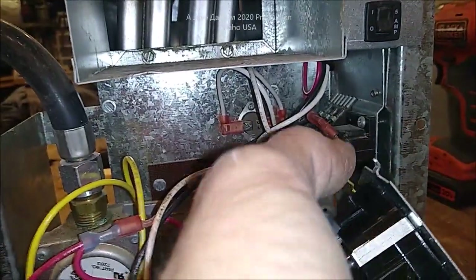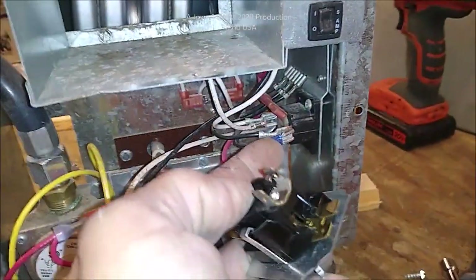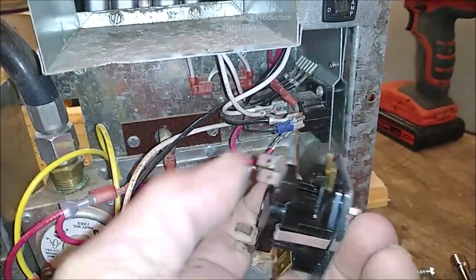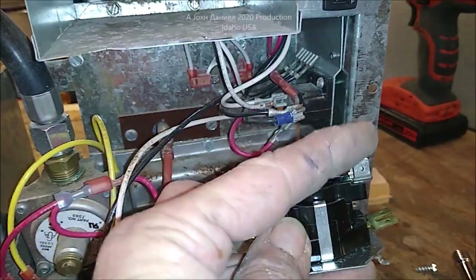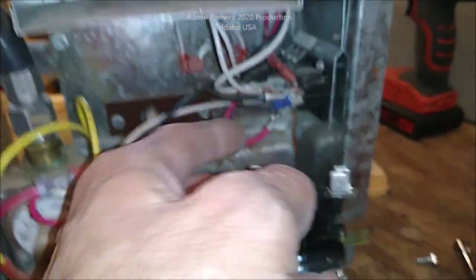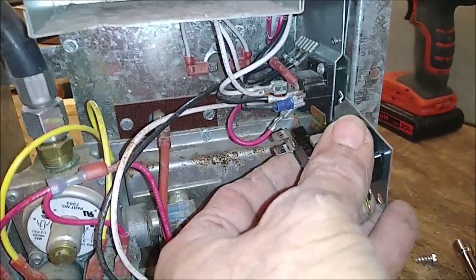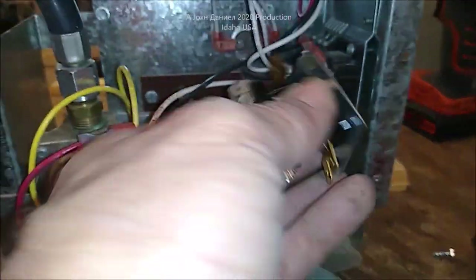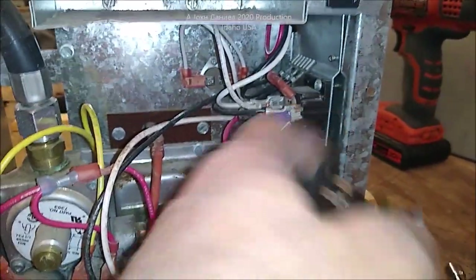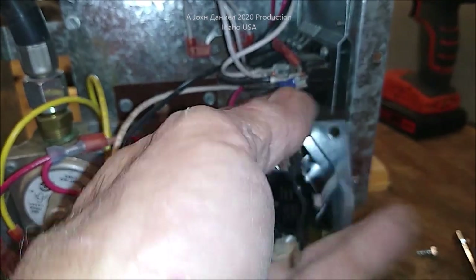Wiring this replacement in is simple — it doesn't matter which way you orient it. Put your white wires on the bottom, your two black wires on this side, then put the switch wires on either of these terminals. Mount it however you want — find a little tab, drill a hole, put the tab in, and put a screw in right there.